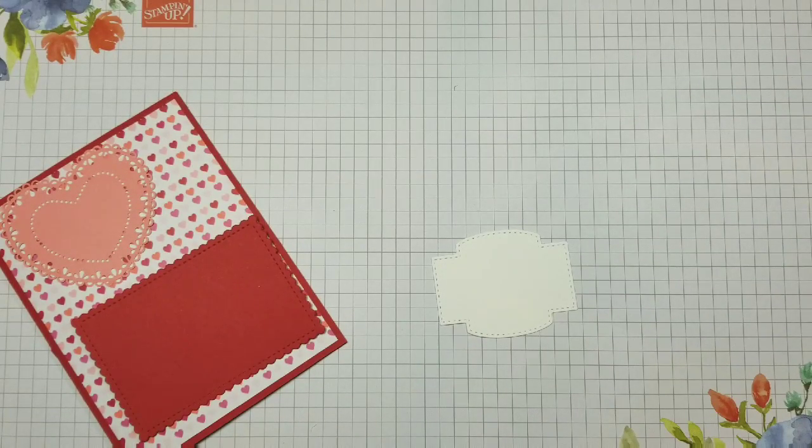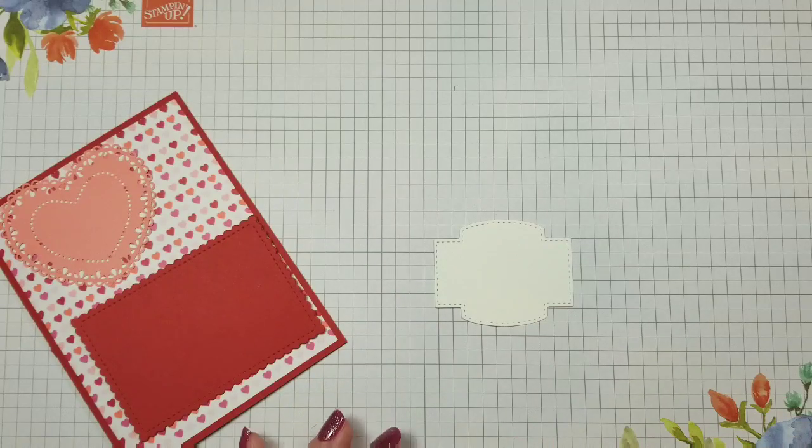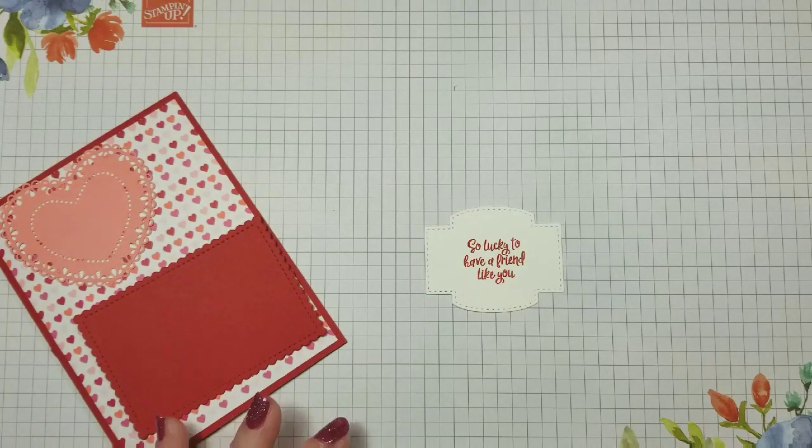I just want to add a quick sentiment to this. I'm going to do it in Real Red, and my sentiment comes from the Heartfelt stamp set, available in the mini catalog. It says, 'so lucky to have a friend like you.'